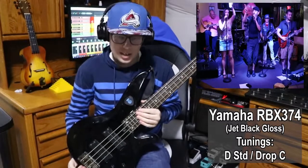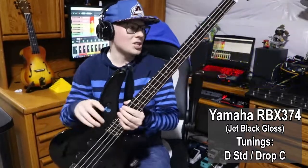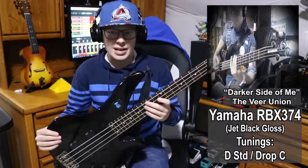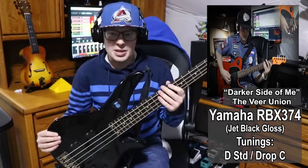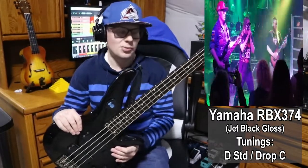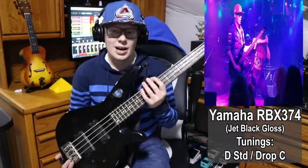Next is my Yamaha RBX 374. I only own one of these and it's in a really cool jet black finish. One thing I updated from last year's video is I now have all black control knobs, all black tuning machines, and a HipShot extender. This is what I use for more D standard and drop C stuff. I actually don't play a lot of stuff in D standard yet, but I have this bass ready to go for both tunings either way. This bass has seen some live use — not as much as I'd like since it's great for metal — but I definitely use it plenty for recording metal covers.